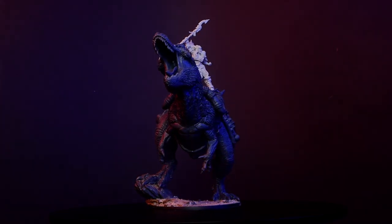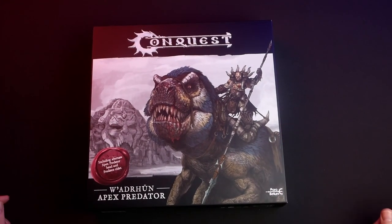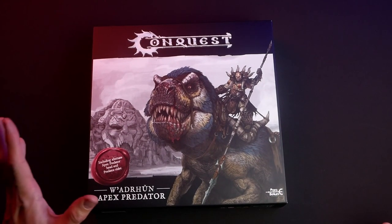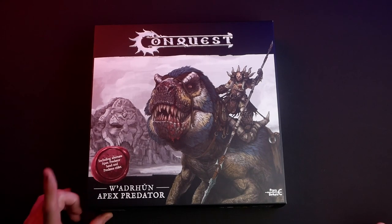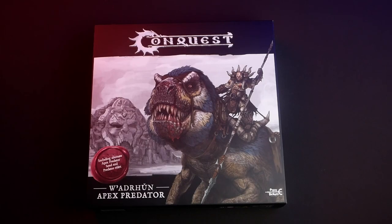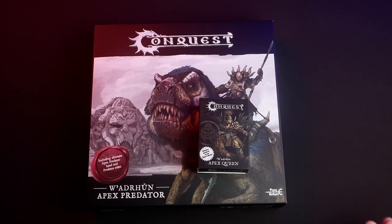You will see all the small steps like assembly, gluing the base, and stuff like this in this video. We start with the lovely box with an awesome, furious-looking T-Rex on the artwork. It includes the Apex Predator head and a Predator Rider.